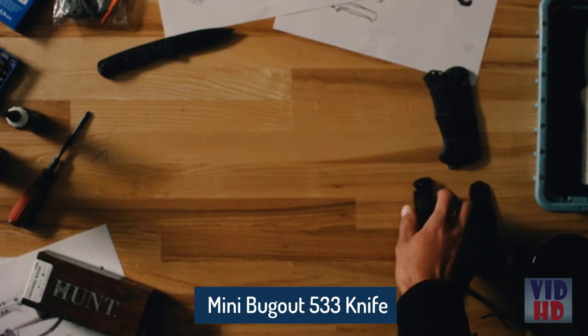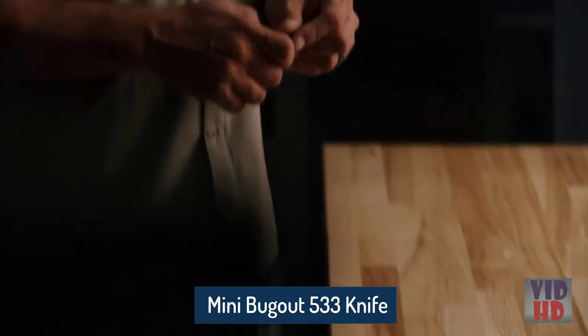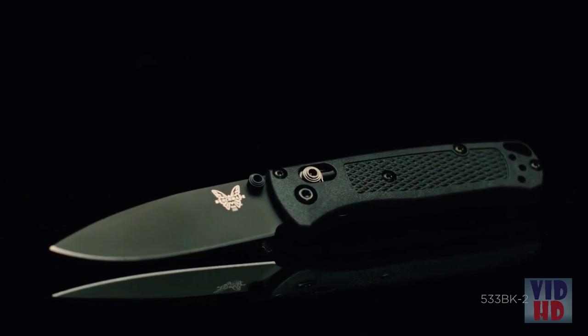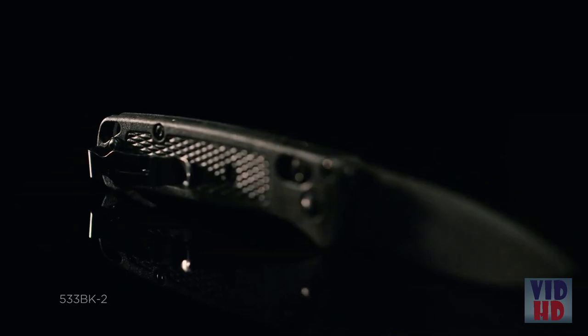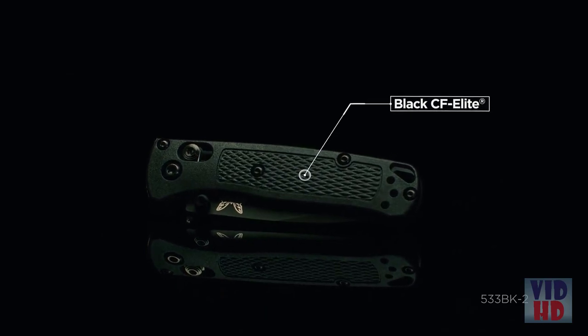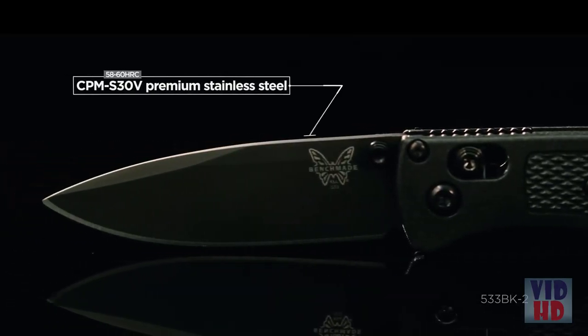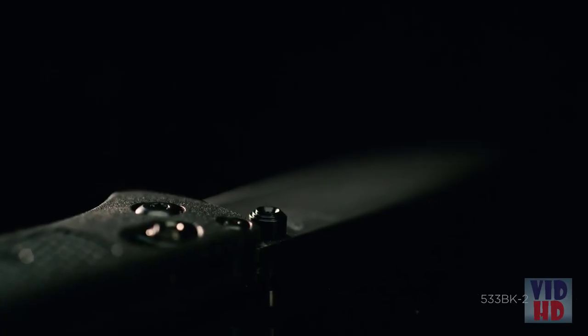Today we're going to take you through a new mini bug-out. With the recent introduction of it being one of our most popular EDC knives, this year we're offering it in an all-black version in the 533 BK-2. Handle material is CF-Elite, the same CF-Elite that we offered in the 535 BK-2, as well as the S30V with DLC coated blade. It's everything that you know from the 535 BK-2, but just in a mini version.